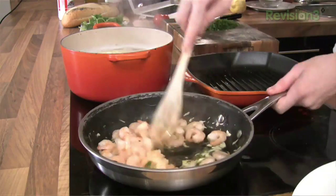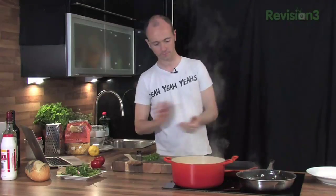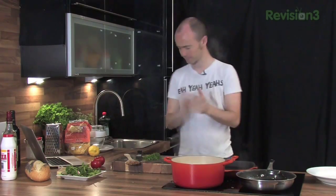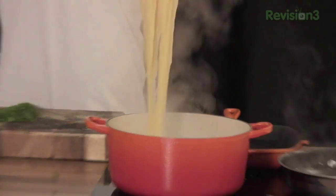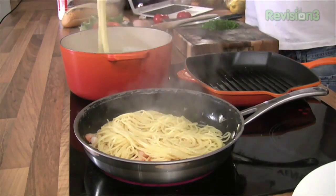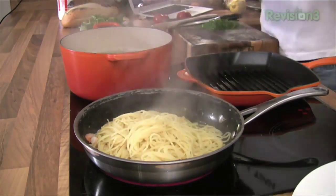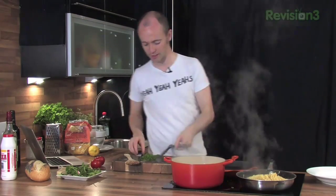Do you hear the prawn sizzling? Perfect - can't begin to tell you how much flavour is in there. Really, really delicious. I don't like messing around with straining the pasta and all that sort of stuff. I'm going to turn the water off because it's pretty much already cooked and just like that pop it into the prawns. This is the sort of Italian trick that's very common but not many people do - you want the sauce and the prawns and the garlic and lemon to coat all of the pasta and make it really saucy.